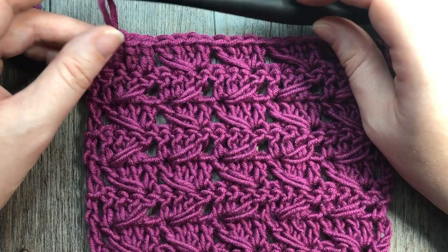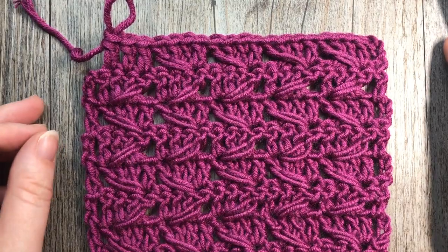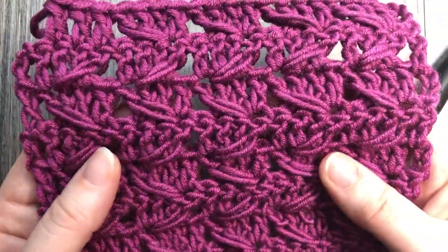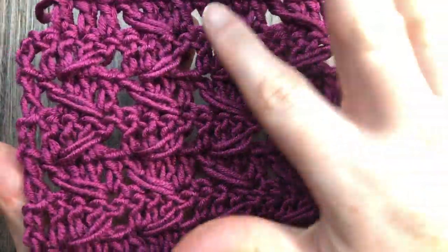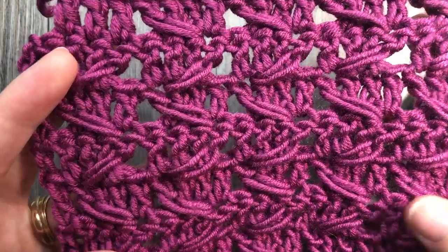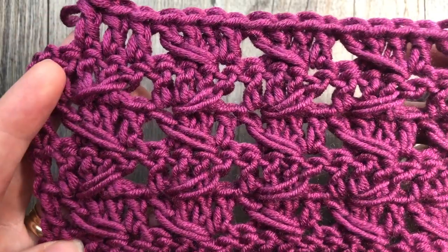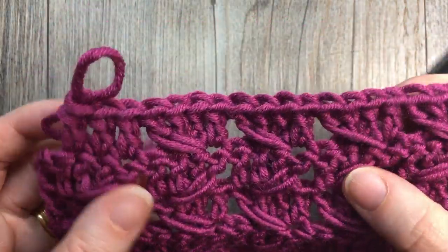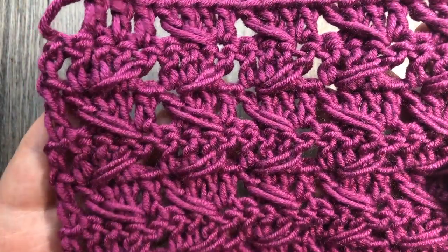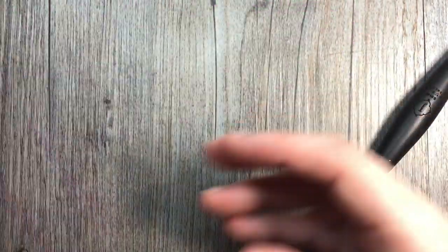Hello everyone, I'm Sarah of Rich Textures Crochet. Today we are going to learn how to crochet the diagonal spike stitch, which is the pattern you see here in front of you. This is a fairly stable pattern, although it does create almost a lacy-like appearance in between these sets of three double crochet stitches. Once you get the hang of it, it's quite easy to work. It is a one-row repeat once you get it set up, and it's quite pretty with these space spike stitches in it. For this tutorial I'm going to be using a six millimeter crochet hook.